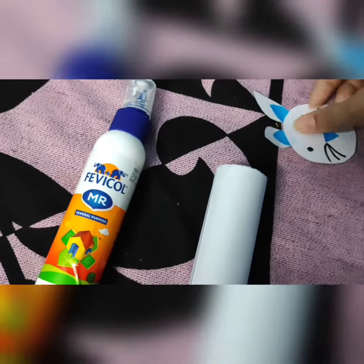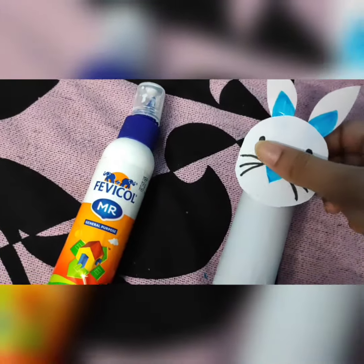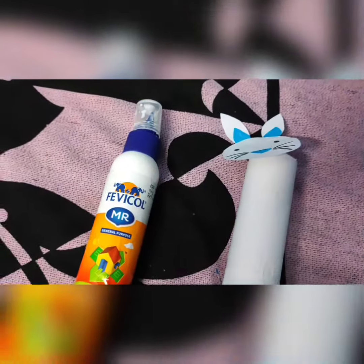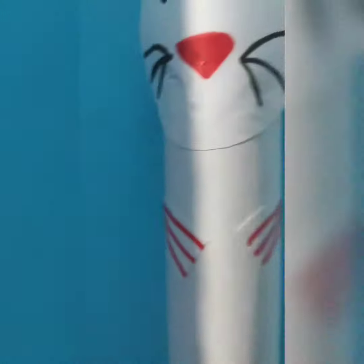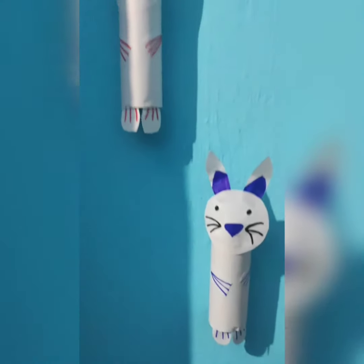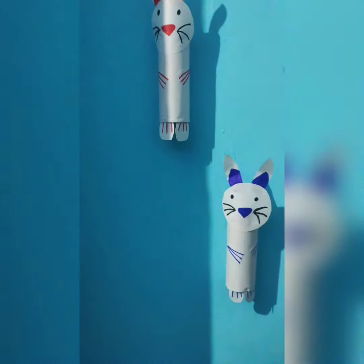Now we will stick the rabbit's face. I have put his legs and hands. You can see how good it looks — and it's very easy, so you can try it in your house.